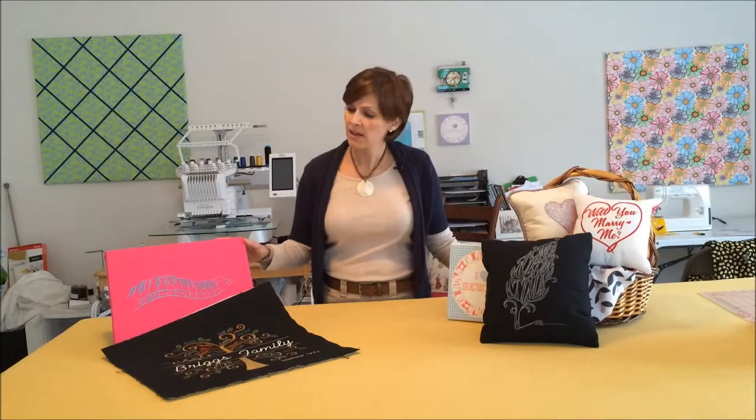This would-be pillow was destined to become a wrapped canvas instead. And there was my aha moment. This epiphany got me wondering, what else can I make with my embroidered art? So I started a list of all the something-elses this embroidered artwork could become.